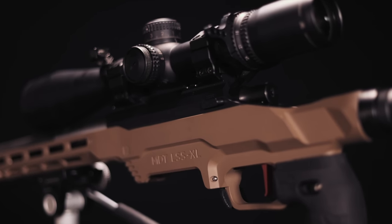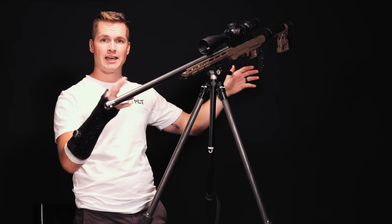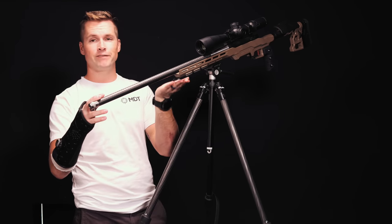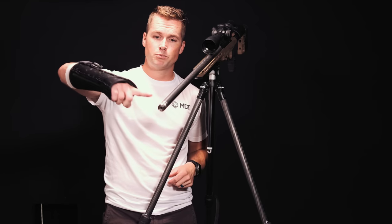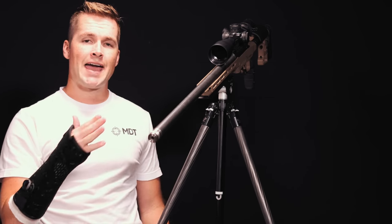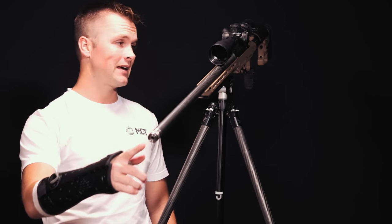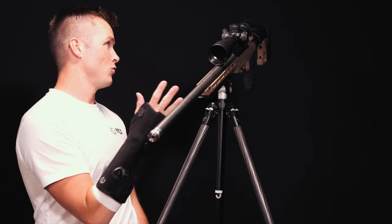We've got a TriggerTech Diamond two-stage in the back, and at the moment this is housed in an MDT LSS Gen 2 chassis — a pretty lightweight setup without those sharp angles like the ACC. I fitted it with an MDT ARCA rail. You guys will notice there's nothing on the end of that muzzle right now. I'll probably end up going with a muzzle brake or a suppressor — haven't quite decided yet. For now I'm not shooting magnum calibers, so I'll keep it as is. The barrel is still dirty from shipping and needs a good clean.